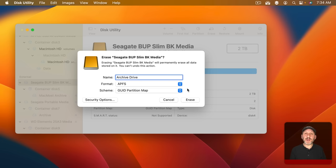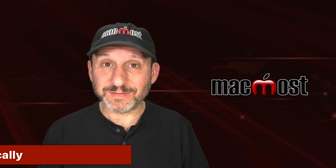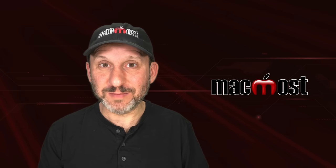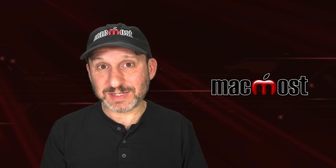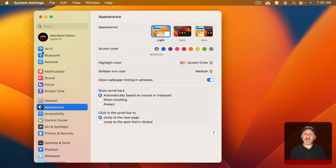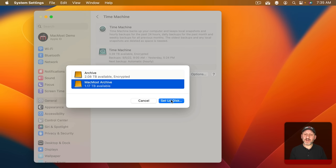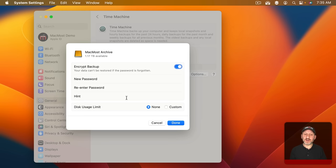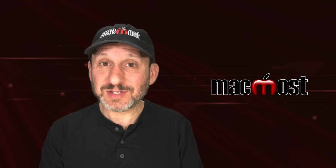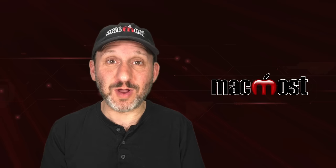Once you have everything set up, click Erase. It will reformat the drive, erasing everything on it, and now it's a blank drive ready to use. Keep in mind that if you want to use this external drive for Time Machine, you really don't need to worry about any of this — Time Machine will make sure it's formatted correctly. You may have even gotten a prompt asking if you wanted to use the drive for Time Machine when you plugged it in. Otherwise, go to System Settings > General > Time Machine, add a Time Machine drive, select that drive, click Set Up Disk, and when you hit Done it will reformat the drive to exactly what Time Machine wants. So it's not necessary to format the drive in Disk Utility first — that process takes care of formatting all by itself.